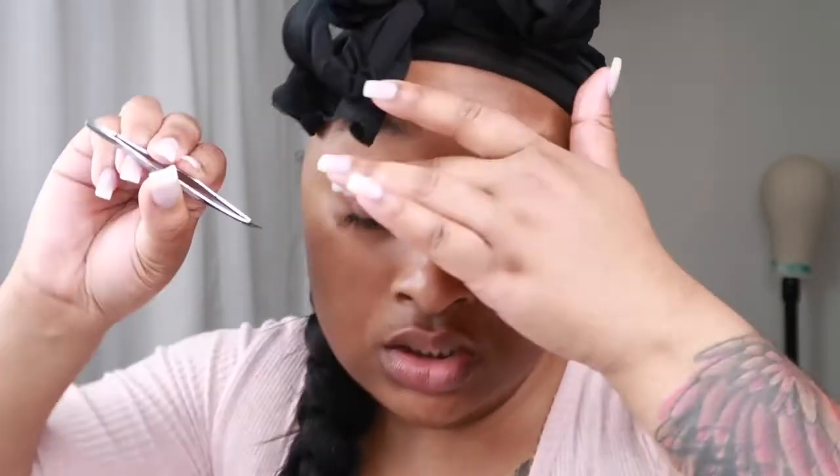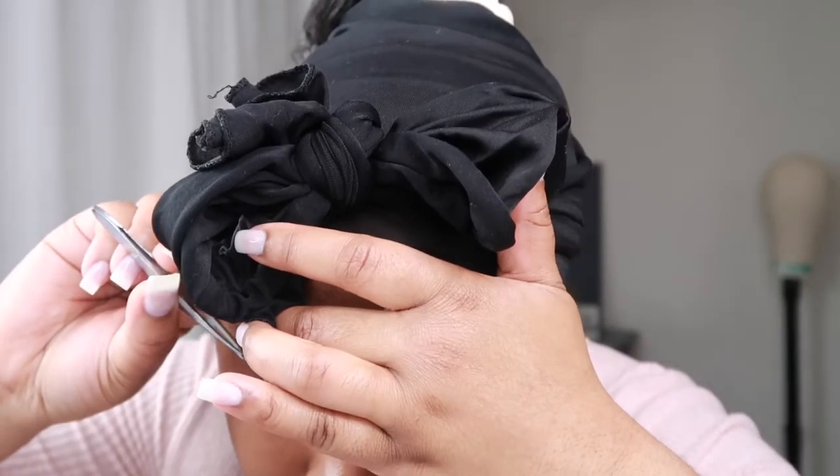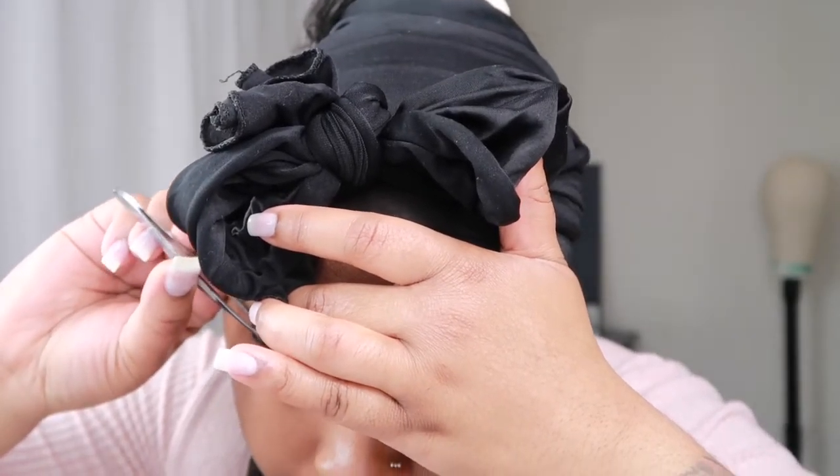I like to just pat my tweezers on the lashes to make sure they're sticking, and then you just repeat. You want to be careful because this glue — both the hair glue and the actual lash glue — they dry up.